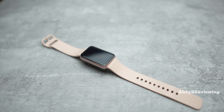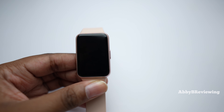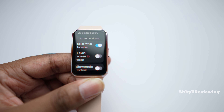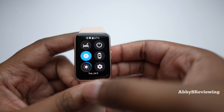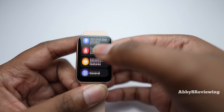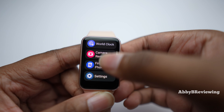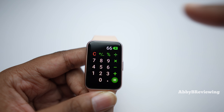Let me show you the basics of how to use this smartwatch. You wake the display by pressing the button, using raise-to-wake, or tapping the screen. Swiping down shows quick settings you can toggle on and off, and going deeper gives access to more settings like modes and vibration options. Swiping right goes back, and pressing the button returns you to the home page. From the home page, swiping up shows all your apps — including a calculator, which is really handy.